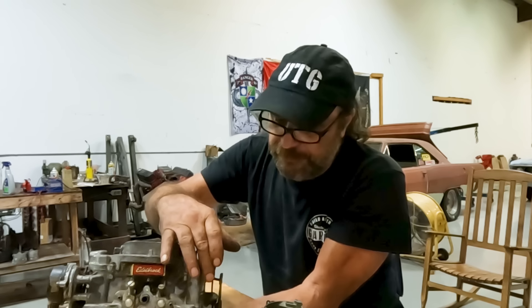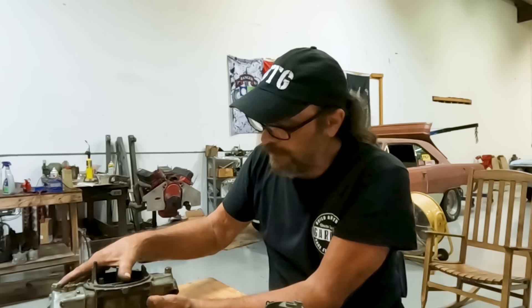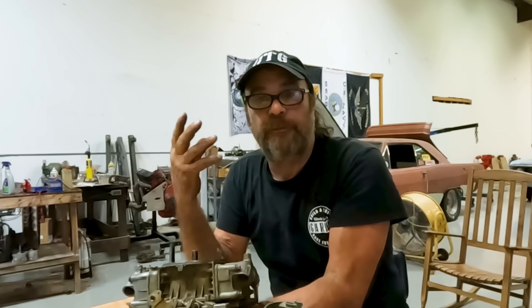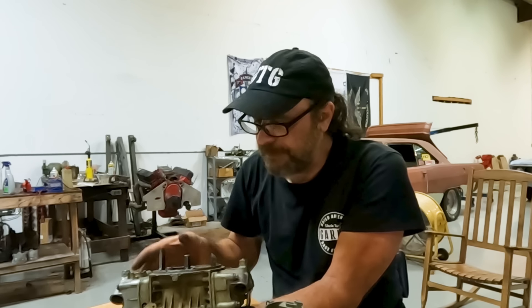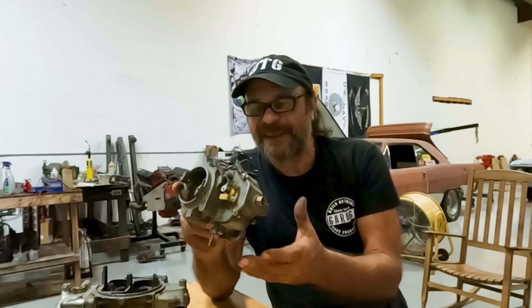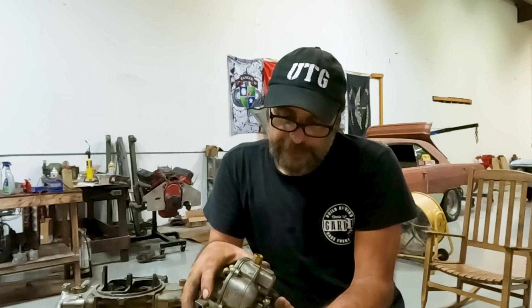On those you've got your throttle stop screw and your idle mixture screws. Holleys have approximately the same adjustment range — the throttle stop screw faces the back and idle mixture screws are on either side of the metering block. Some double-pumper Holleys are four-corner and have idle mixture screws in the secondary metering block too. Then you've got more pedestrian carburetors like the Rochester two-barrel or this Carter BBD, which we'll use to demonstrate since it's the lightest and easiest to handle. All the setup is fairly universal — you set one up, you can set them all up.